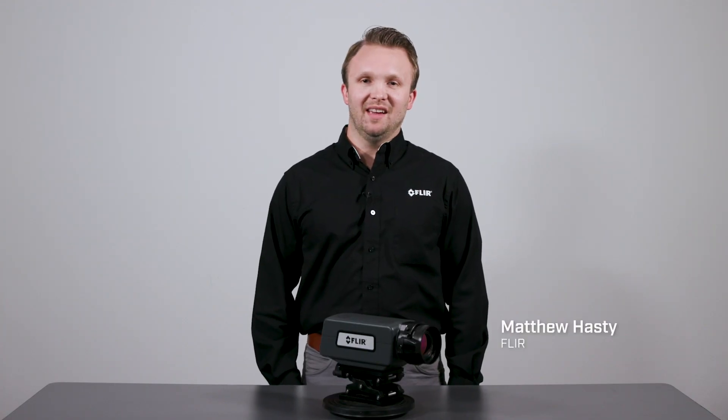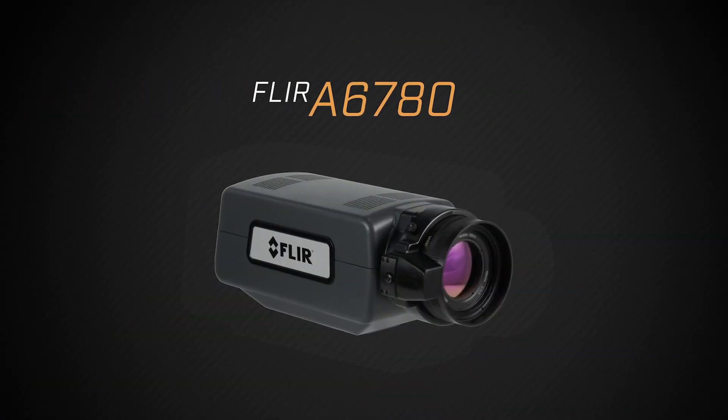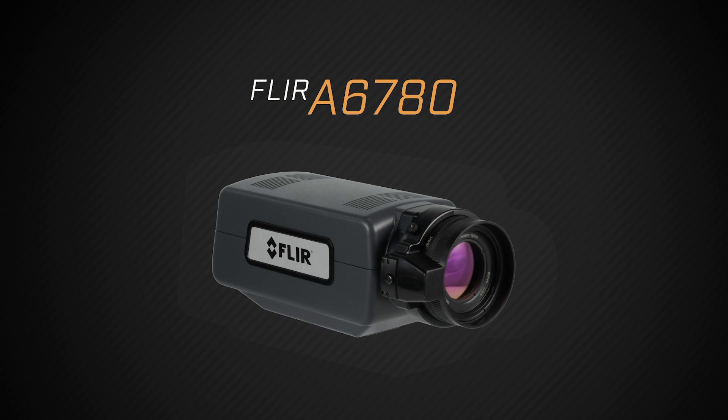Hi, I'm Matthew Hastie and today I'm excited to introduce the new FLIR A6780 cooled camera systems for R&D and science applications.